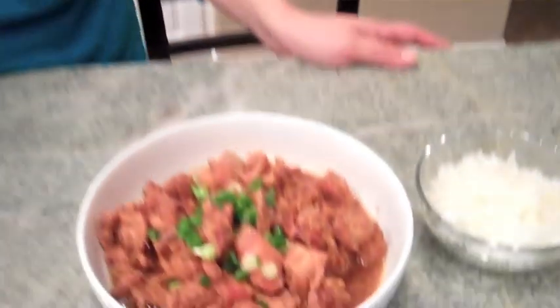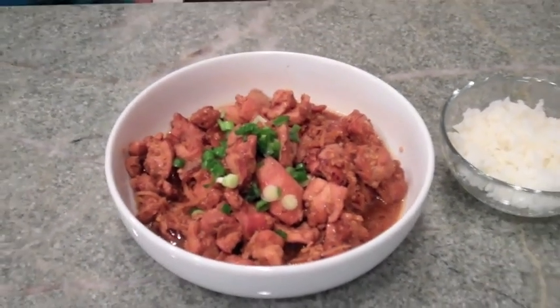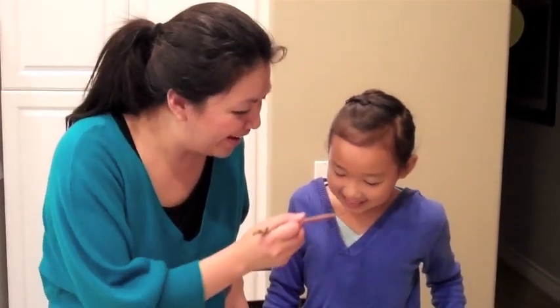And this is the Vietnamese braised chicken with ginger. I garnished it with some chopped green onions. I'm going to have my niece try this — Kayla! Why don't you have a taste? It's delicious! Have a delicious meal.